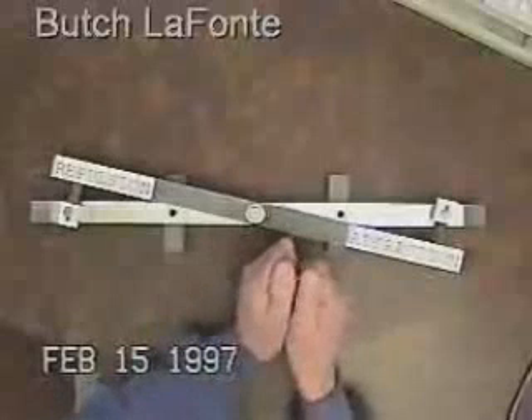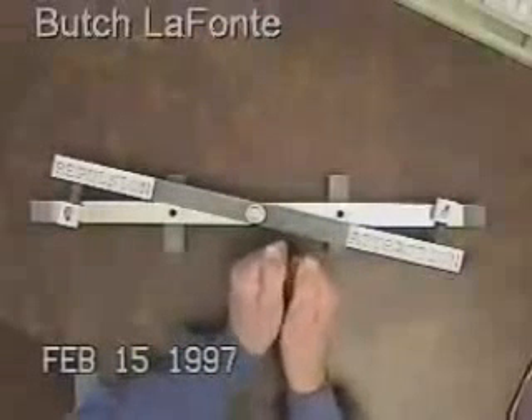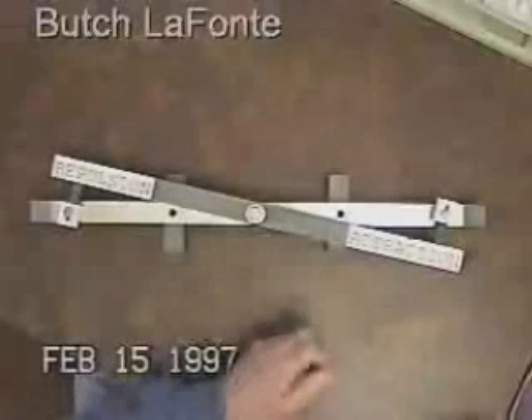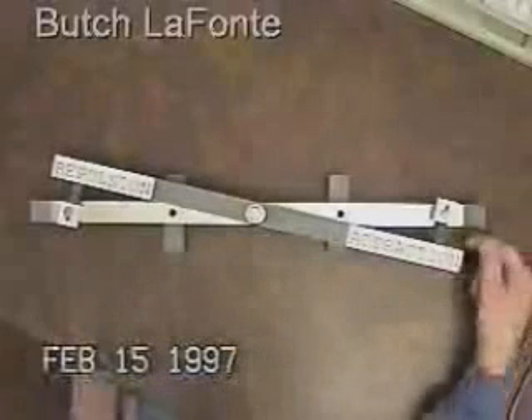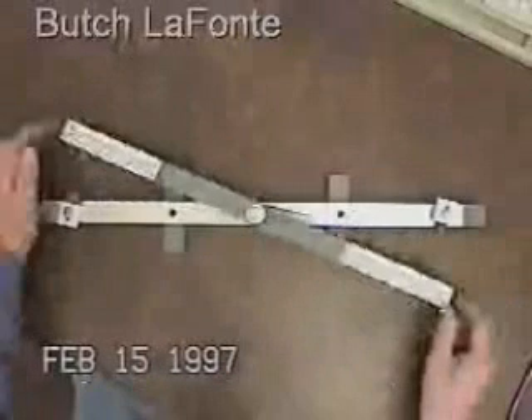I'll show you once again how hard it is to pull these rare earth magnets apart. It takes all of your strength to pull those apart, but in this arrangement the slightest touch separates them.